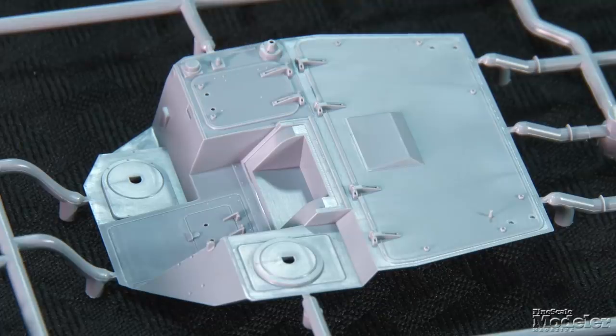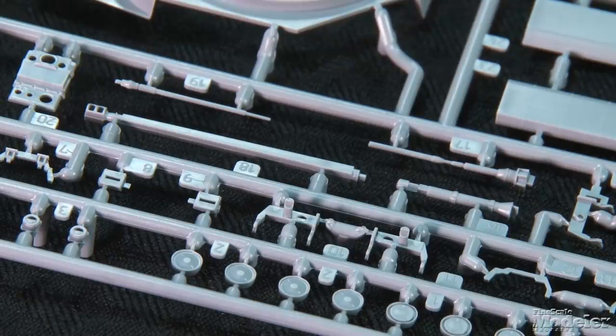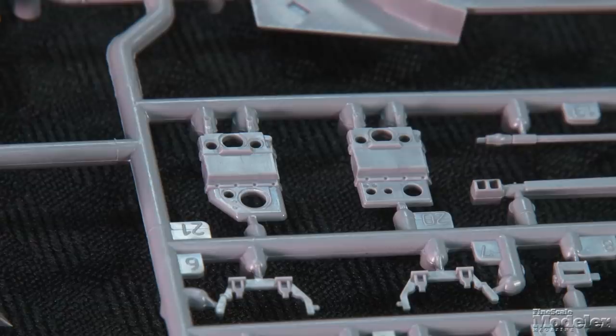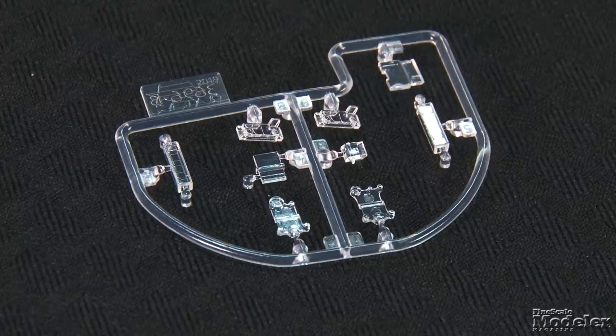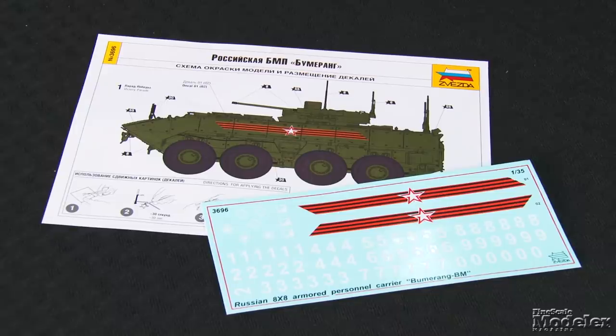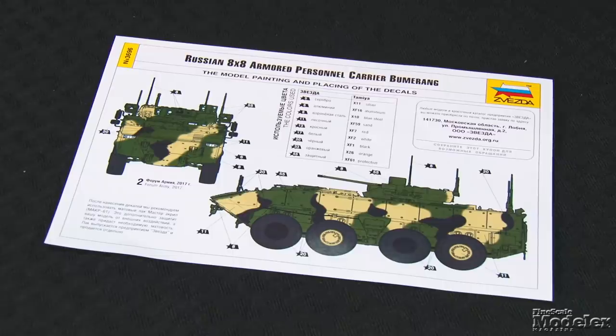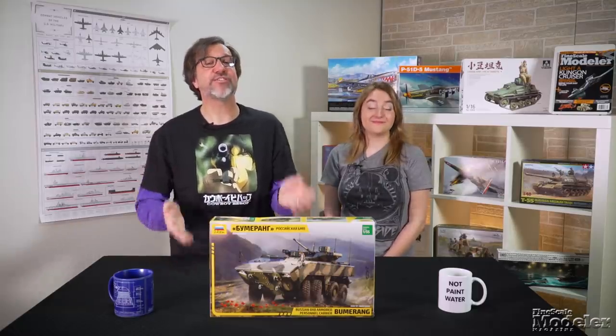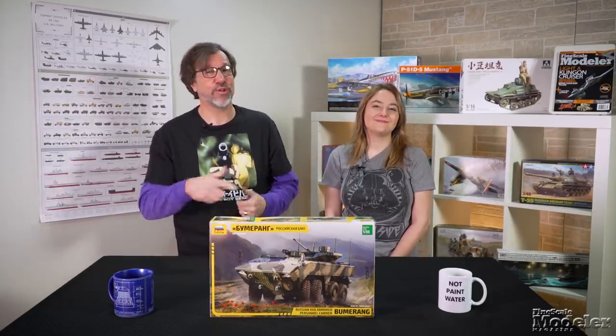On top is the remotely controlled turret for the 30mm autocannon and anti-tank missile launchers, as well as sighting and sensing equipment. Clear parts supply lenses for the optics, head and tail lights, and periscopes. Decals and color diagrams give markings for a parade vehicle and one in Russian three-color camo. Self-adhesive mirrors are also provided. Plenty of nicely molded details should make Zvezda's Boomerang worth returning to.